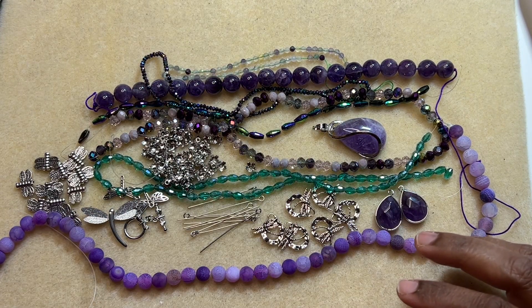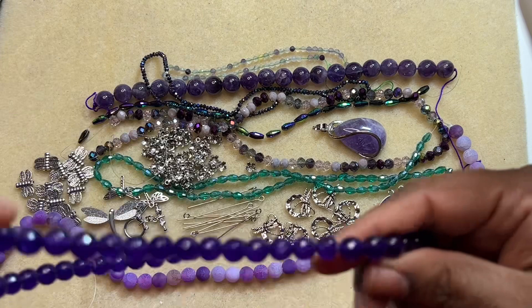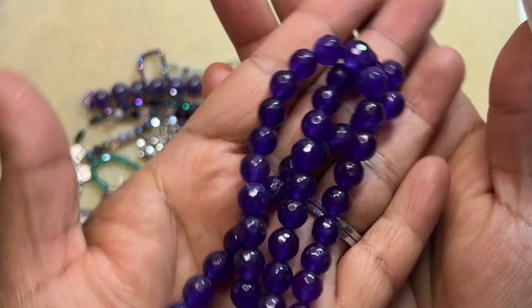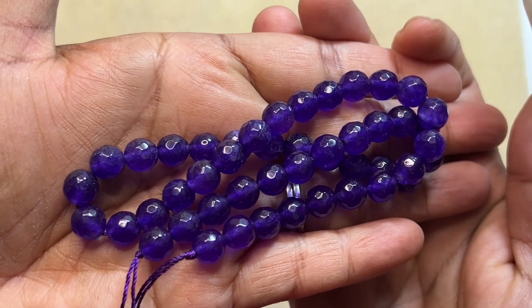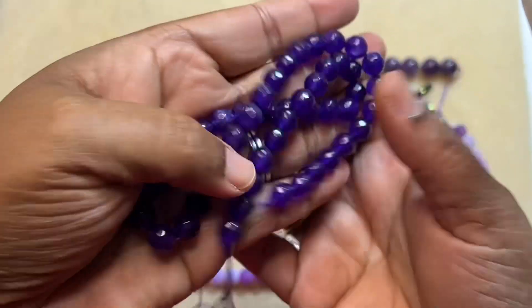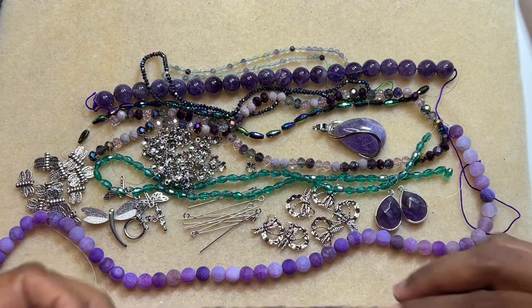Then we have a 14 inch strand of 8 millimeter faceted round Malaysia jade beads. These are dyed quads — very pretty. Nice deep purple, I like it.